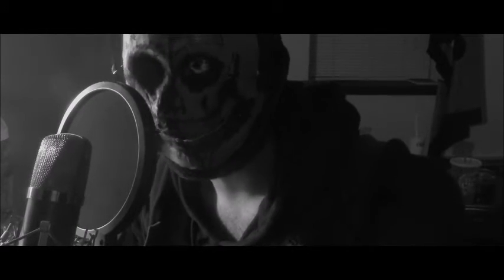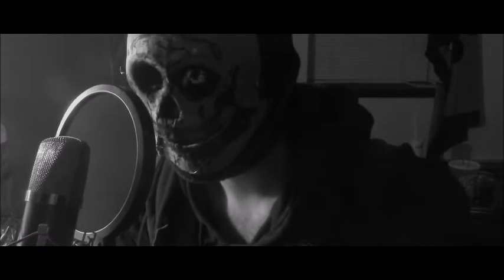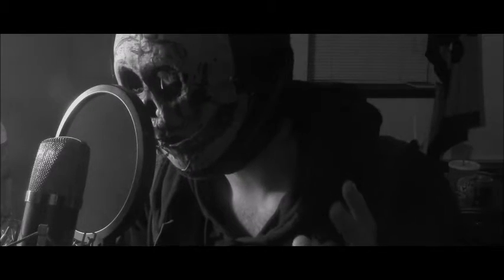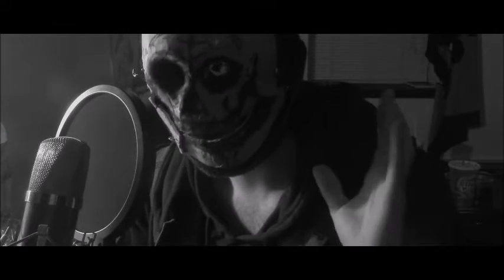Today I'm going to be telling you how I went about making the mask that you see before you — the mask that I have been wearing this whole time.